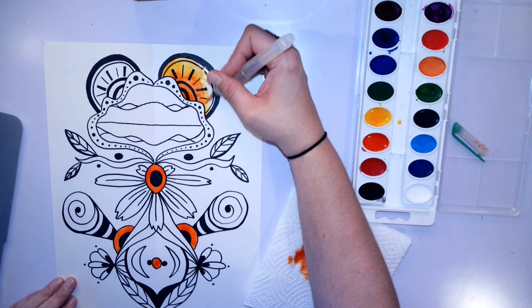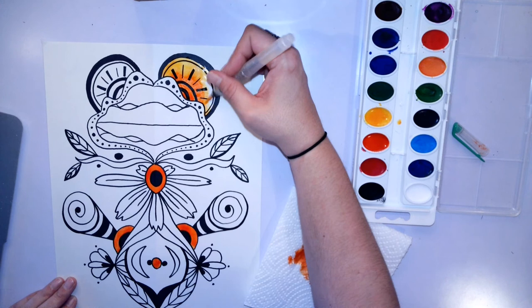You can use any colors that you want for your painting. Just take your time, make sure that you're not using too much water, and make sure that you are cleaning your brush on your paper towel before you change to another color.